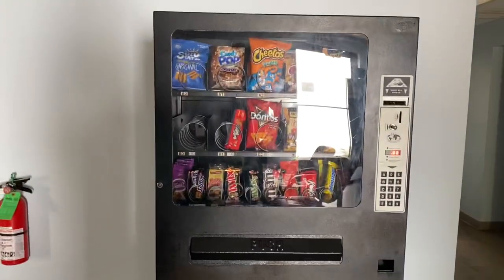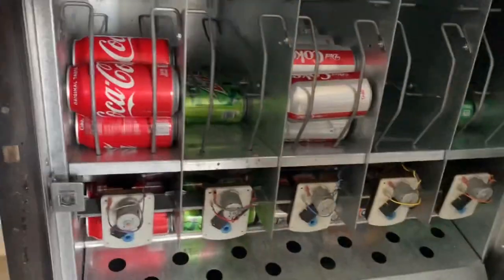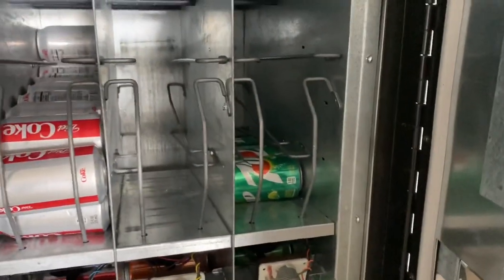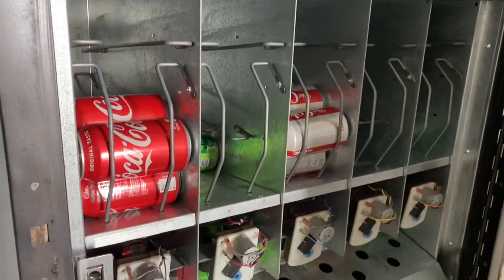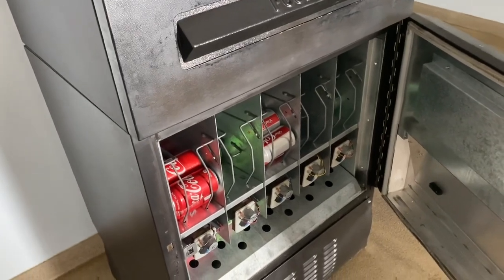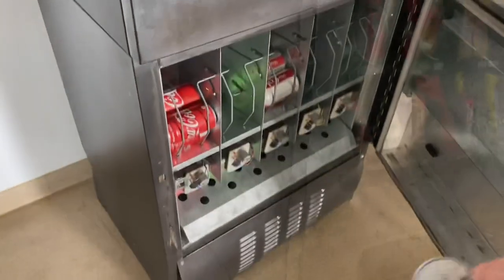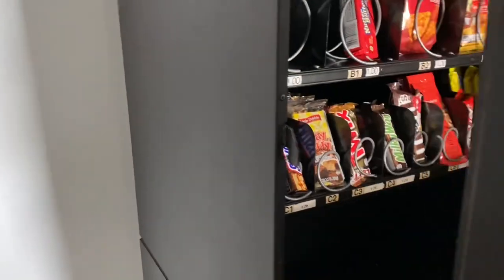We're going to go ahead and open up the bottom half first. It looks like Mountain Dew is pretty low. The 7-Up and the Orange Soda look really low, but honestly they're super slow sellers, so I'm not even worried about it. The Mountain Dew we always fill back up — definitely somebody's drinking that. I didn't bring any with me today, but I'll come back next week and do that.